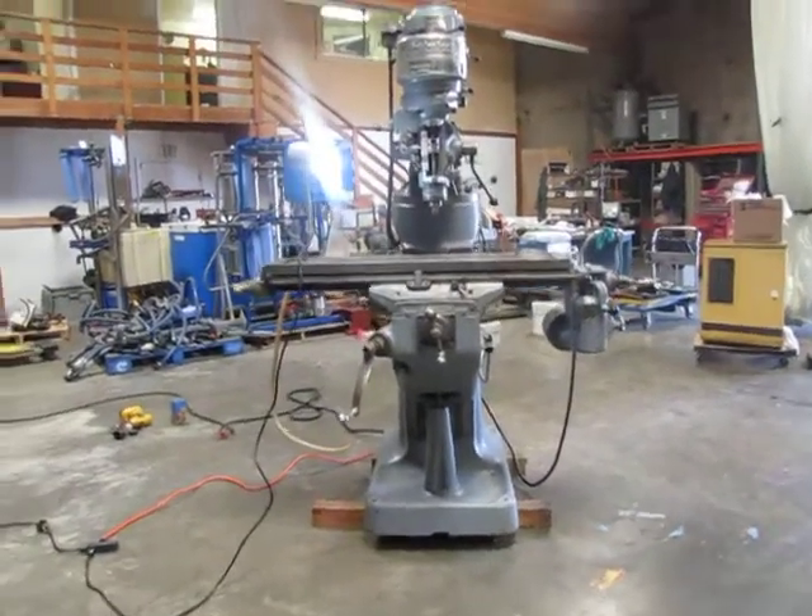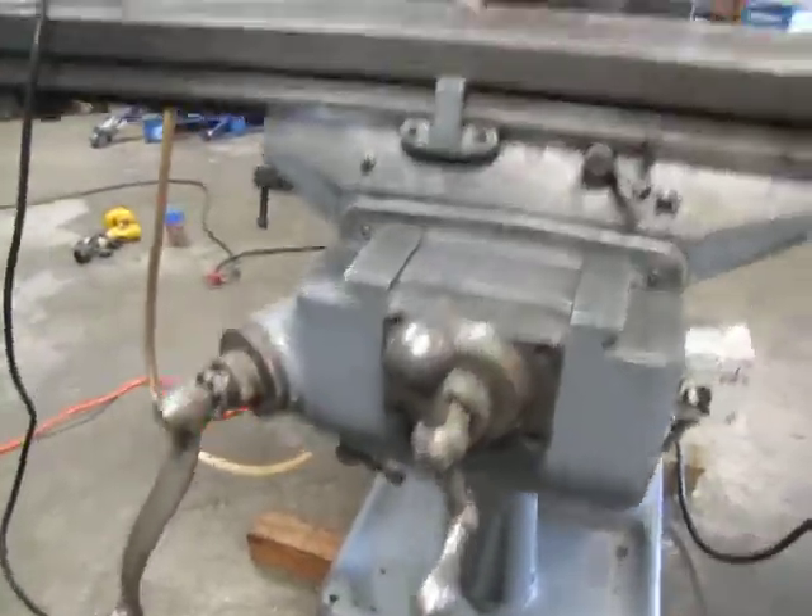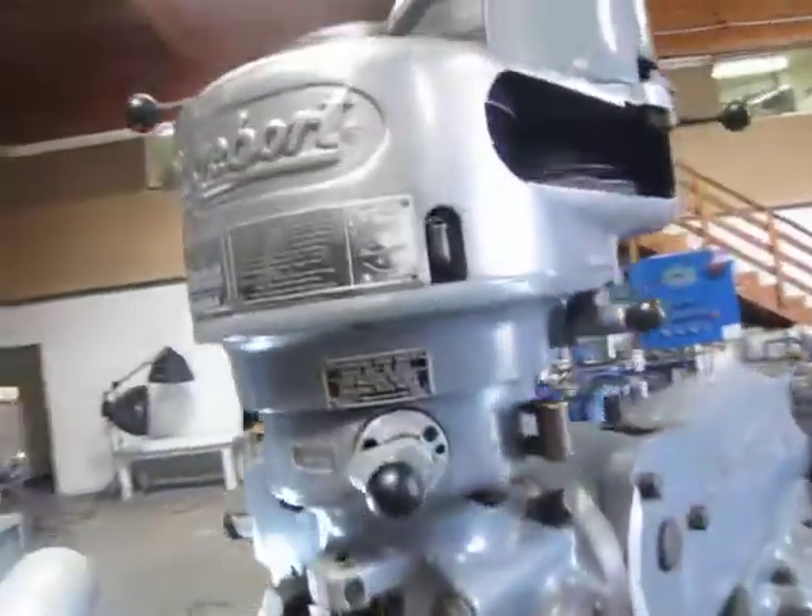Here we have a Bridgeport milling machine. It's hooked up to 230 volts, three phase power. We're going to go ahead and operate it so you guys can see that it does function.